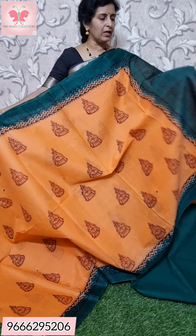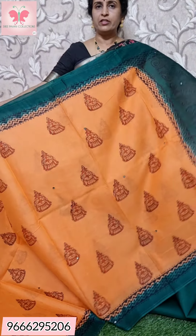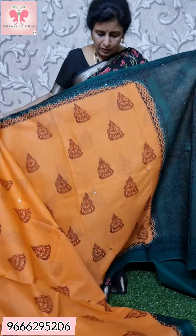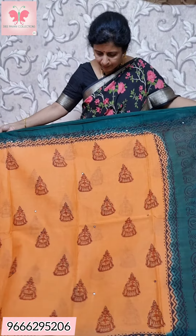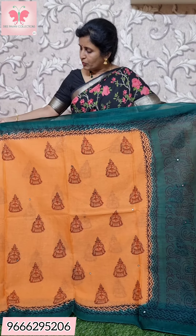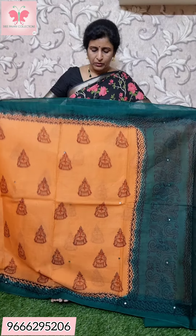This is a bottle green with peachy orange doll print saree. Dark green with mirror work on the border.